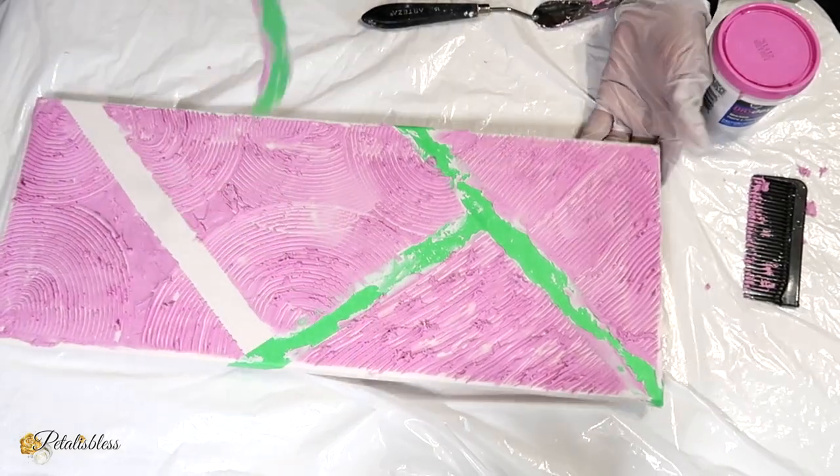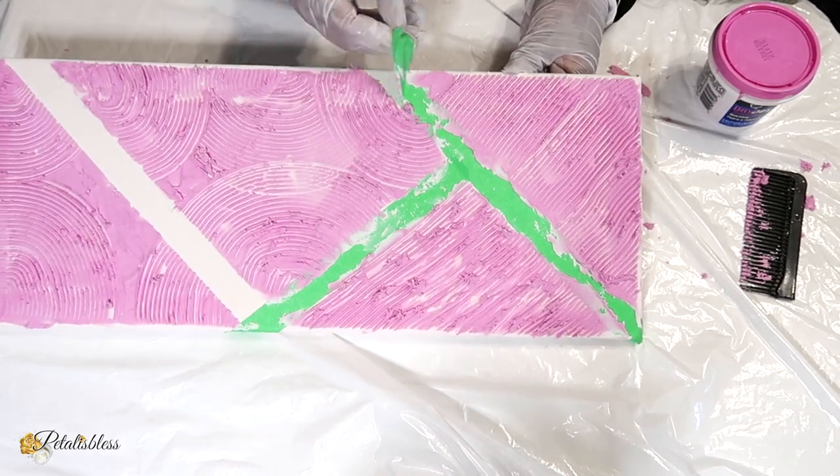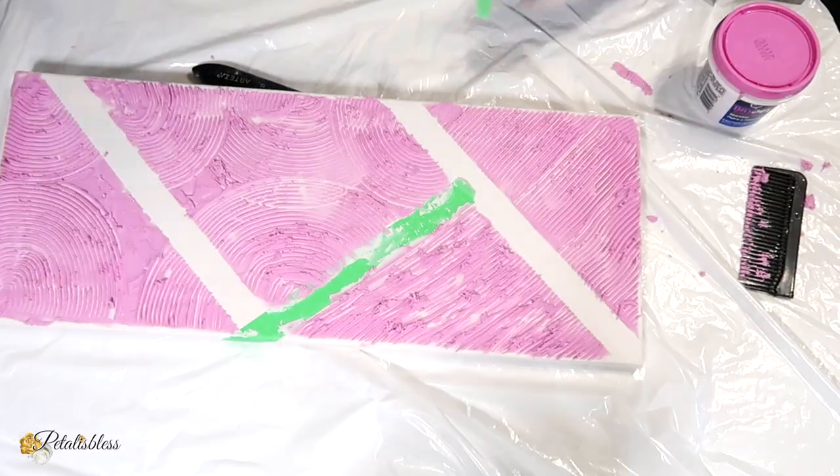And now I'm just going to remove the painter's tape before everything gets dried, and then I will set this one aside to dry.